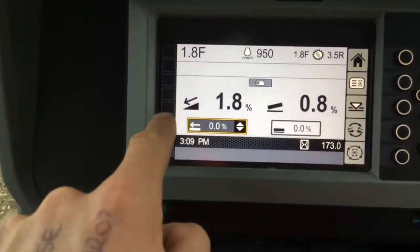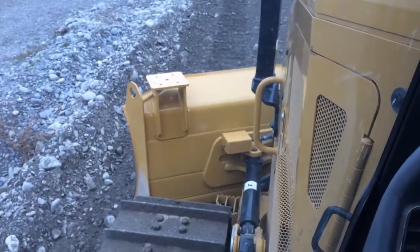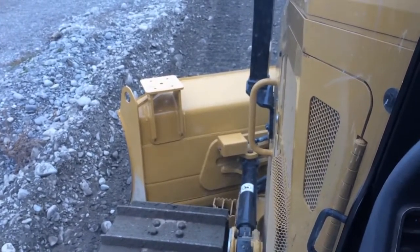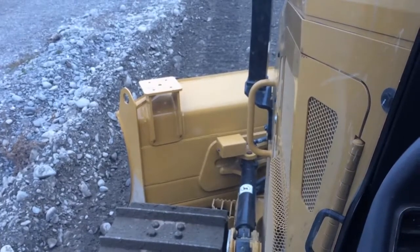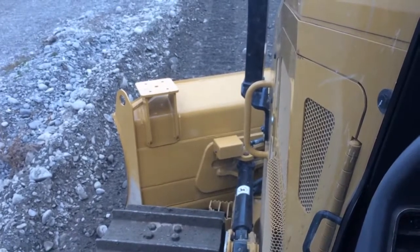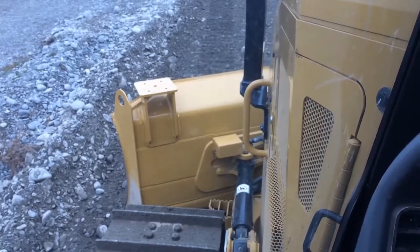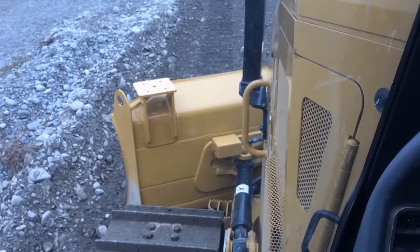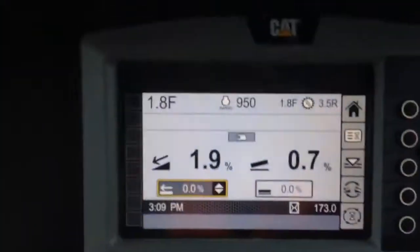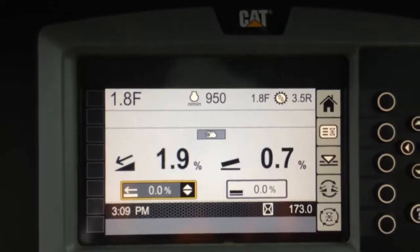We've now got an actual mainfall of 1.9 nose down. That's because there's only one sensor on the blade, so it's measuring mainfall — blade pitch — perpendicular to the cutting edge, or perpendicular to the line from the left to the right tip of the blade. As I rotate the blade, the sensor reading changes even though the tips are both still on a level surface.